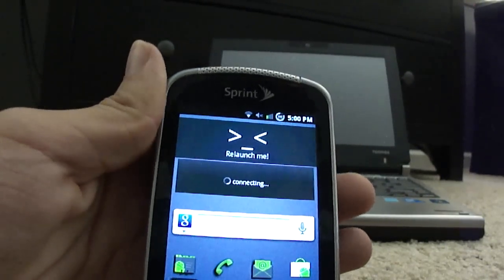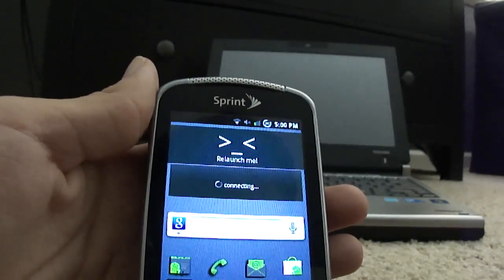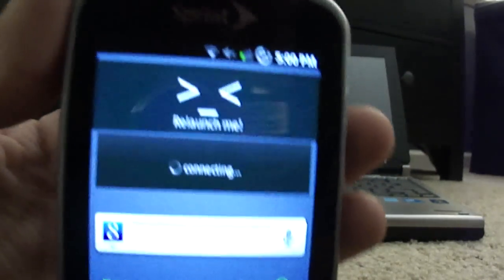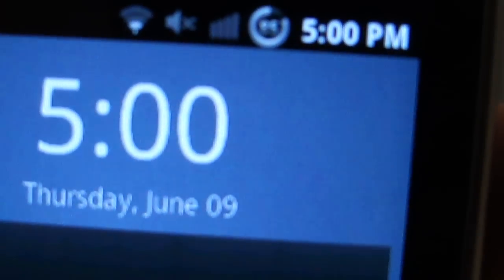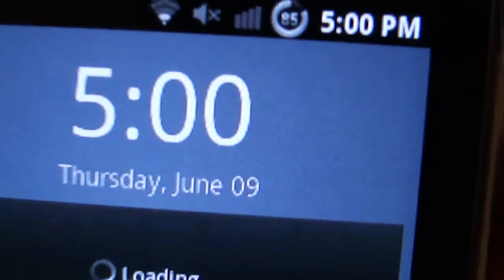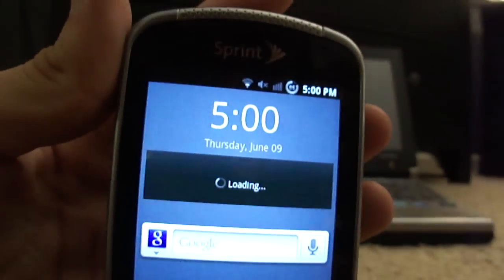It looks like it may have crashed, but I also want to advise you: if you're going to restart your phone, it does burn power — you probably already know that. You can see right up there it says 85% — either the battery gauge is a little off after the restart, but that's expected.